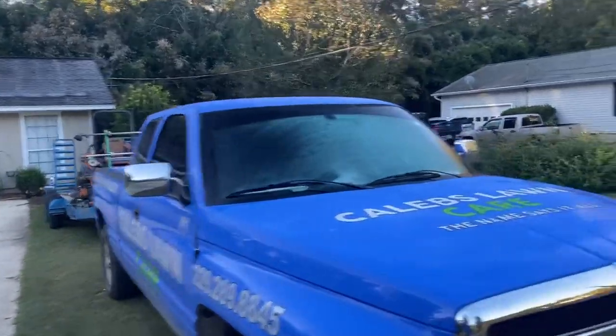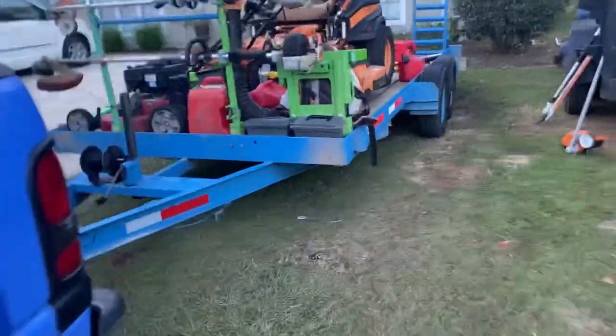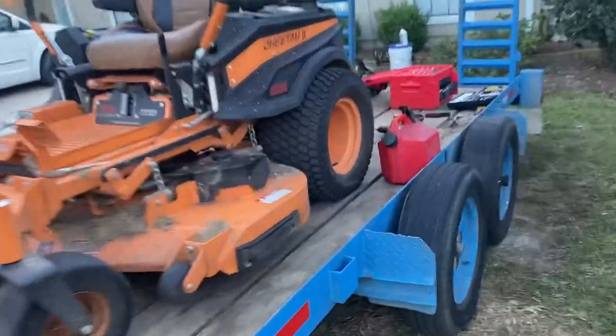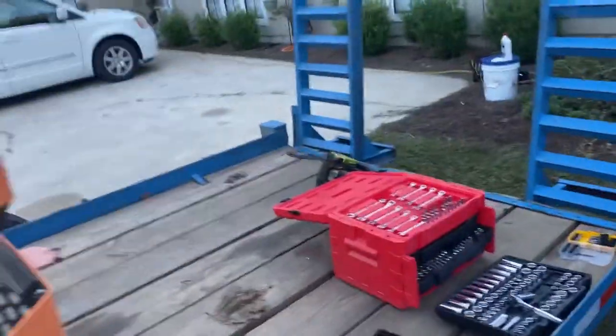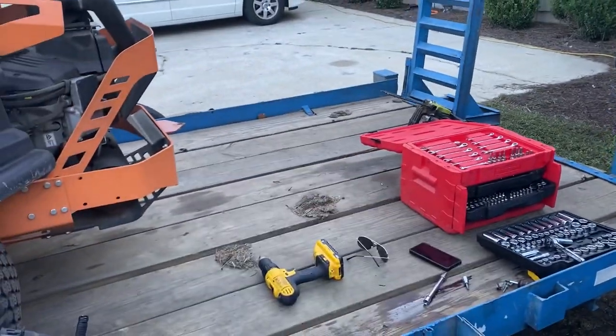It's super cold out here this morning. They're working on fixing the chainsaws. We bought these two chainsaws used from one of the neighbors. We got this one running, but the other one's giving us trouble. We're just going to cut down those trees with this one for now.